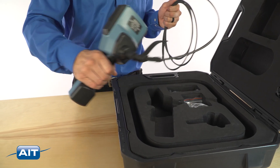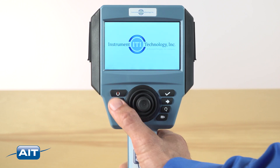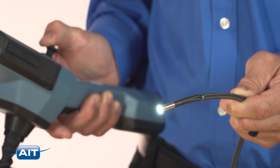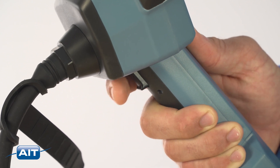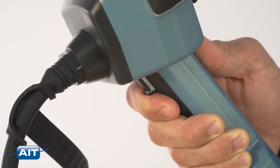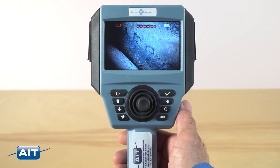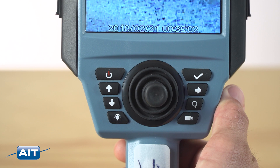To use the handheld video scope, just remove from the system case and power the system on. Adjust the illumination. Use the convenient joystick to articulate the tip of the scope. To capture still images, just press the trigger located on the handle. To capture video, just press the video record button.